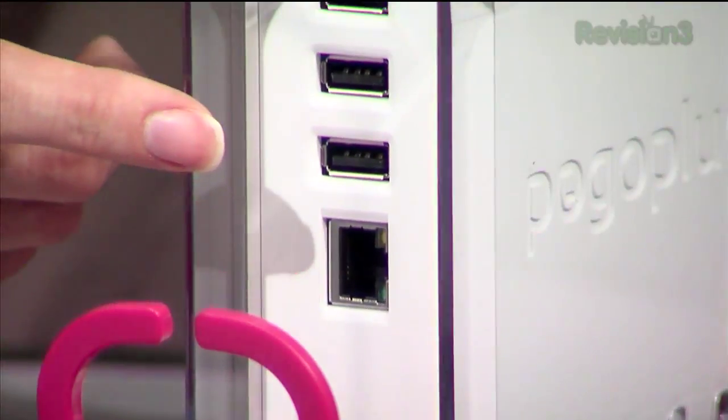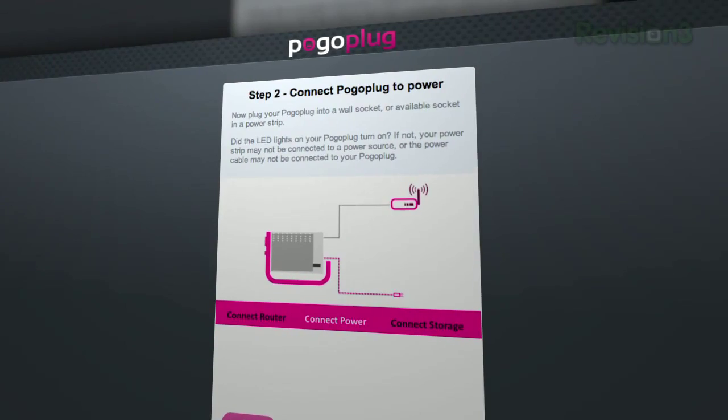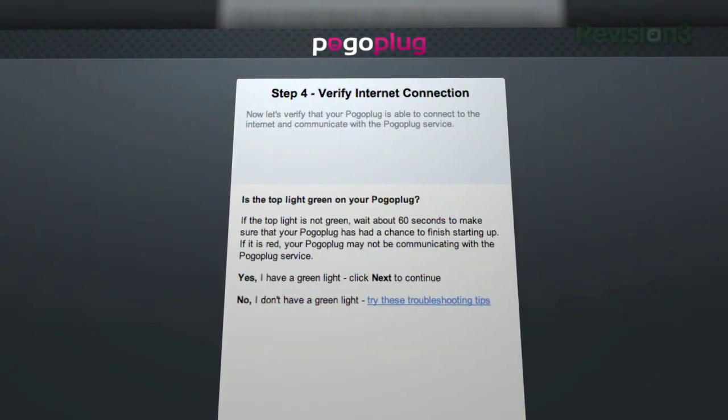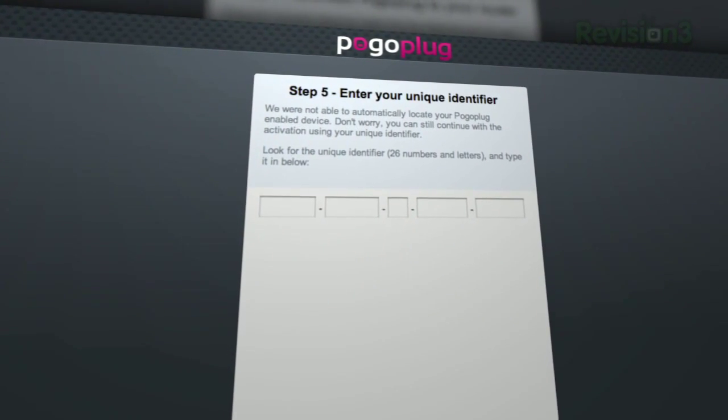There are three USB ports right here. What you do is plug it into an outlet, connect your ethernet cable to your router, and then connect an external storage device via one of the three USB ports. Then you just log into my.pogoplug.com and activate the device. I set mine up at home in literally a minute — as long as it takes you to plug these things in and go on there, it finds the new device on the network and you're good to go.